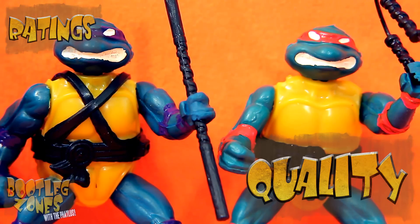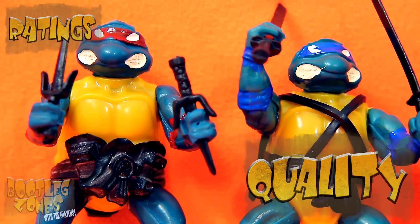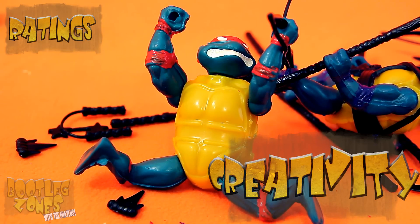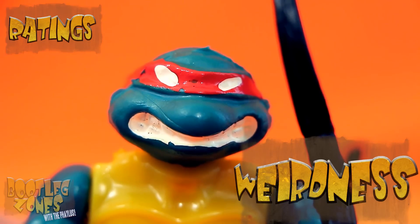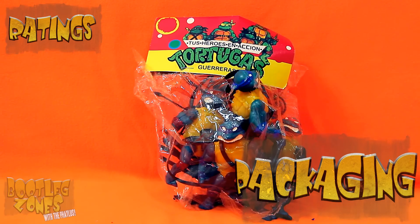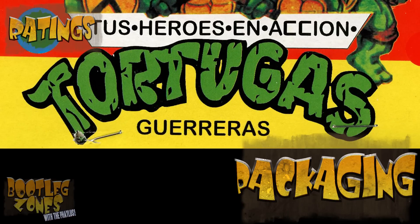These are kind of par for the course for Mexican bootleg turtles, but I suppose at least they gave them the right belts and the right colors. These are straight-up bootlegs which couldn't even be bothered to bootleg all the actual turtles' figures or come up with another bootleg name for their lame turtles. Zero. You know what's weird? That I even paid money for these stupid piles of cowabunga shit. Baggy-style packaging is pretty low on the scale as it is, and here we have a bootleg of a stupid knockoff baggy. That is pretty damn sad.